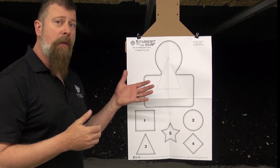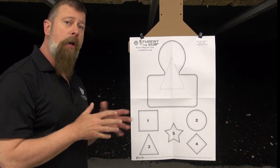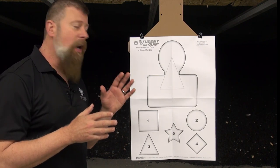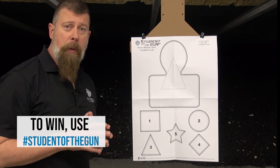You can get these at ShopSOTG.com all day long, every day. And if you're going to do the one box workout — which you should — post your best five-shot group and hashtag it 'Student of the Gun.' If you do that, you could be a winner.